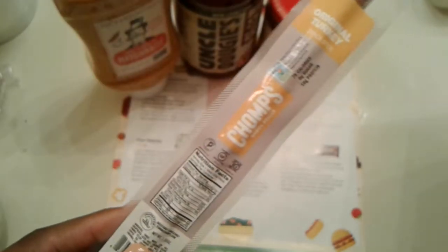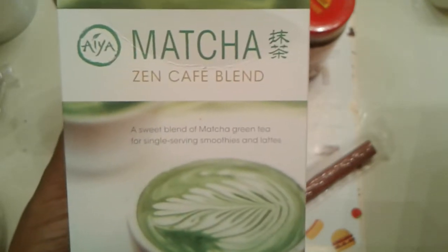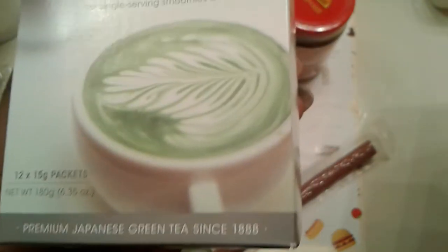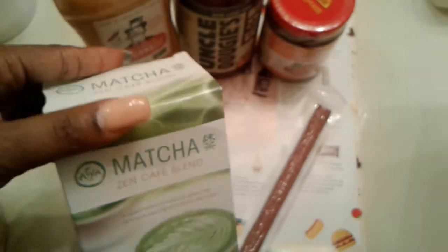Next item I'm digging out is Chomp's Original Turkey Stick — looks like a Slim Jim, but it's turkey. And this is Matcha Zen Cafe Blend, a sweet blend of matcha green tea for single serving smoothies or lattes. This is something I will try, and if I don't like it I'll pass it along — I'm pretty sure I have a family member who likes matcha.